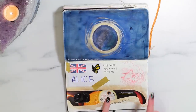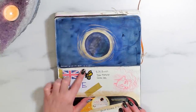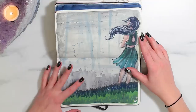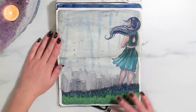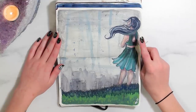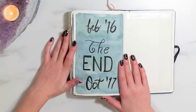Down here I have the eclipse glasses, a little sketchery doodle in red, and my name tag from the British Expat meetup at the Golden Bee in Colorado Springs, which I went to with my mama. And then you guys have seen this before — this was in a more recent video, this was kind of a preliminary sketch for a larger piece that I might do. And then this is the last page of my sketchbook — February 2016 to October 2017. It says 'the end' and I made it colorful.